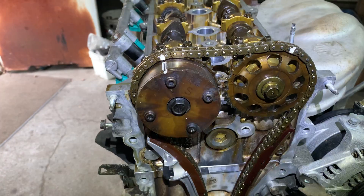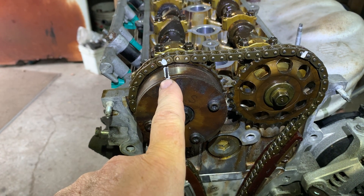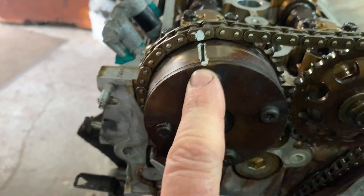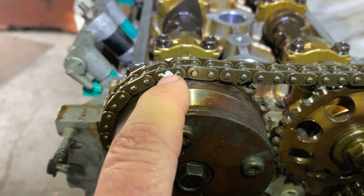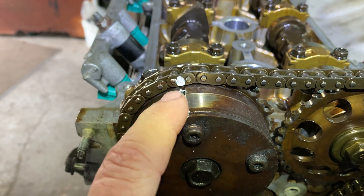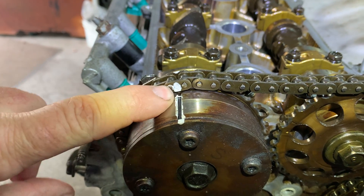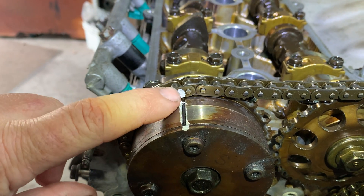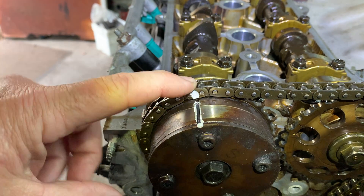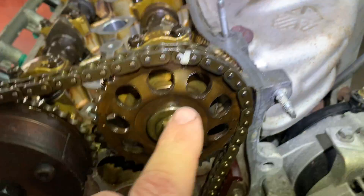Now this is the timing mark — the engine is at top dead center. It's got a groove. There will be a colored link here. I'm reusing the timing chain so the link paint came off, but I had marked it anyway. It's going to have a different color link, so it'll be easier if you're doing yours. If not, you'll have to put some paint on it.